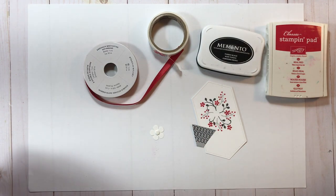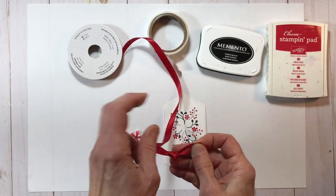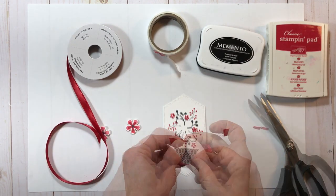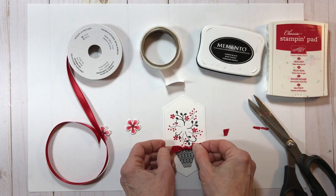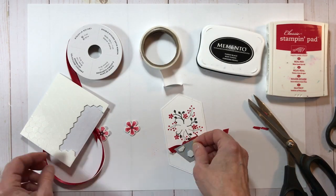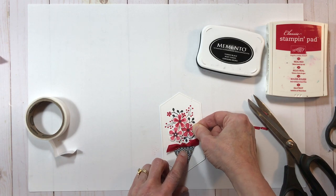Now I'm going to get my third element ready for the front of this focal piece, which is my Real Red satin ribbon. I've just tied a knot and I'm going to trim off the ends and then attach it with glue dots. It's positioned to cover up where the planter and the flowers meet. So I'm attaching my ribbon to the top of the planter, putting dimensionals on the back side of the planter, and then attaching it just below the flower arrangement. Then I'll adjust and commit to the positioning of each of those elements.